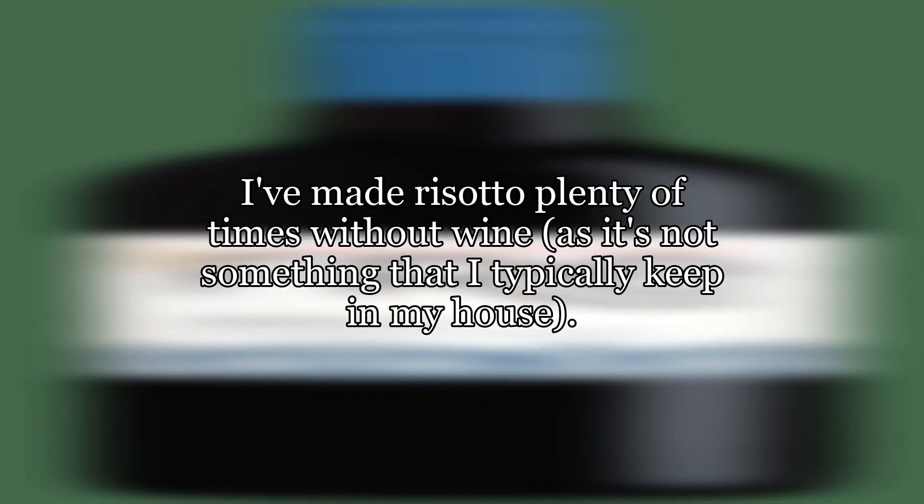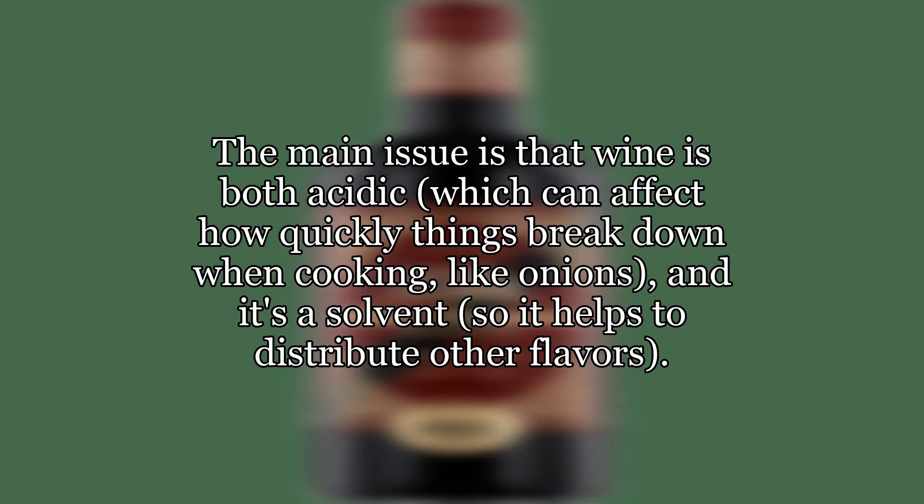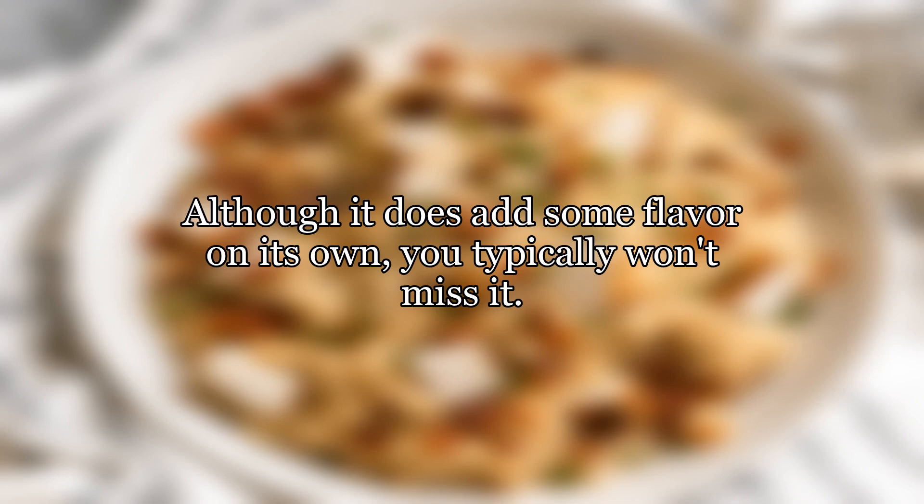I've made risotto plenty of times without wine, as it's not something that I typically keep in my house. The main issue is that wine is both acidic, which can affect how quickly things break down when cooking, like onions, and it's a solvent, so it helps to distribute other flavors. Although it does add some flavor on its own, you typically won't miss it.